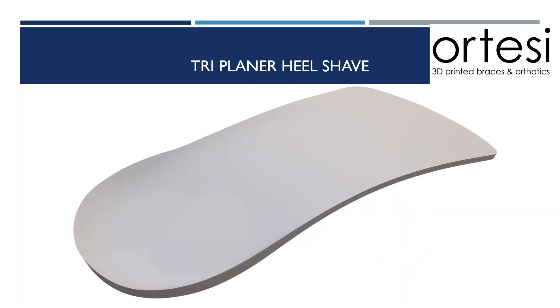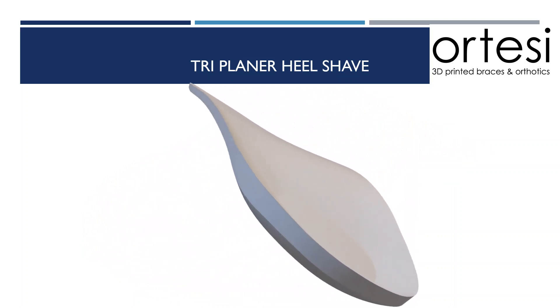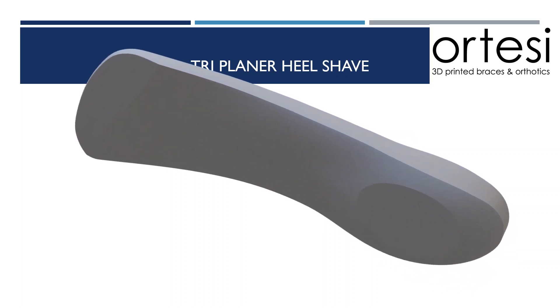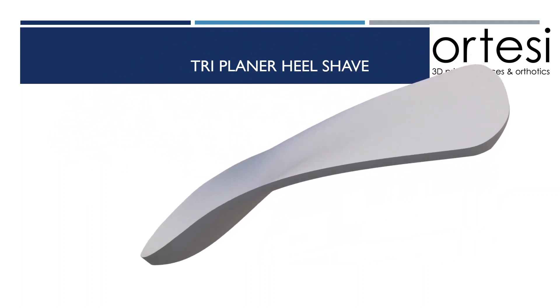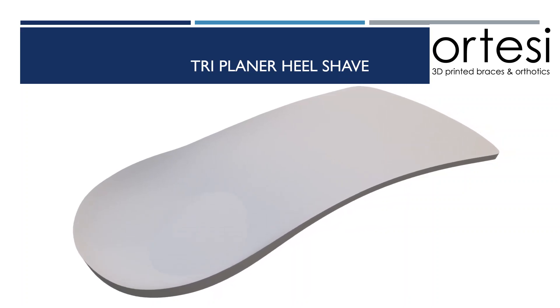A triplanar heel shave is similar to a medial heel scyve, however it is slightly larger and sits more anterior. Due to that slightly anterior placement, it can also produce some correction within the sagittal plane as well. A triplanar heel shave is a modification that's useful in a patient with a medially deviated subtalar joint axis where you would like to increase the rear foot correction.